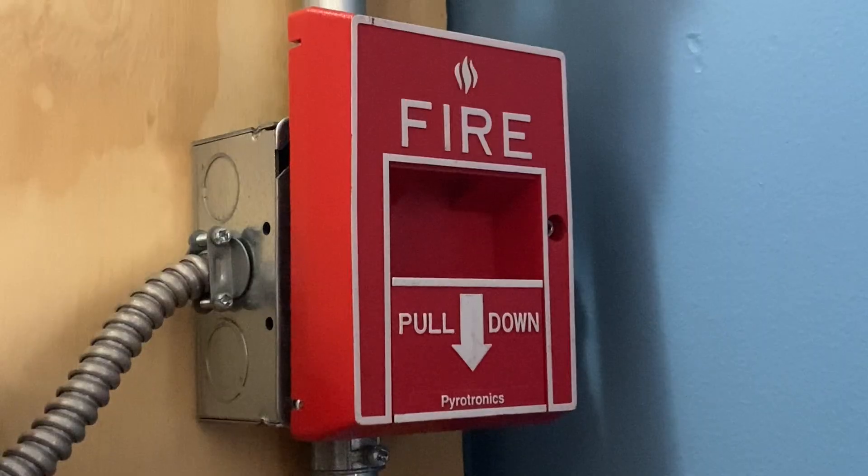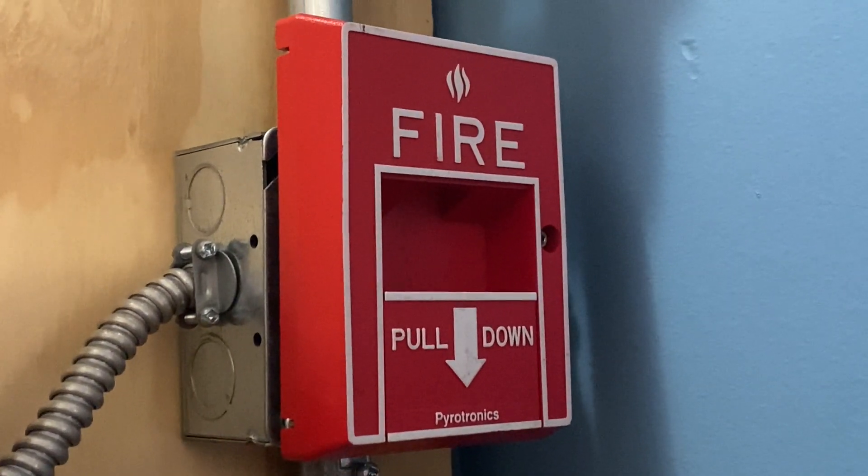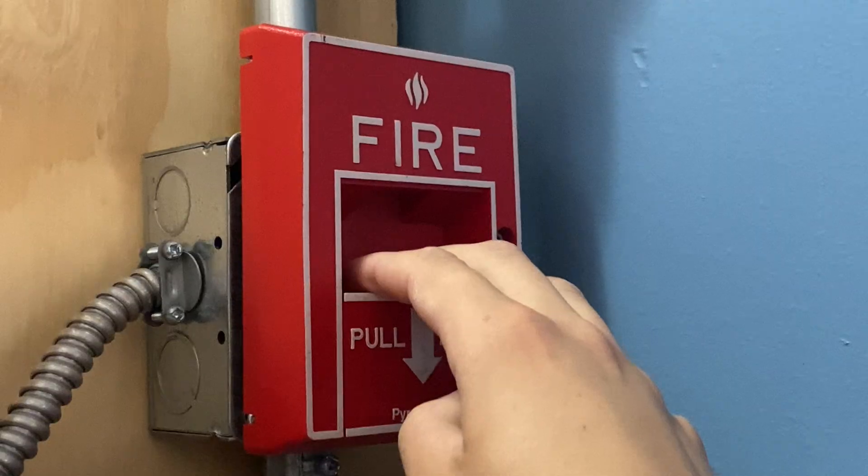To start off today's test, I'm going to go ahead and pull the Pyotronics pull station. Here we go — three, two, one.